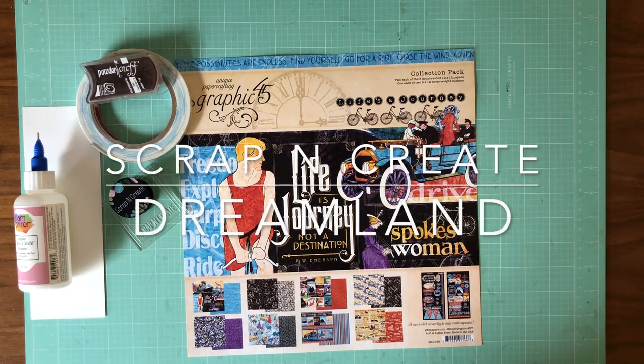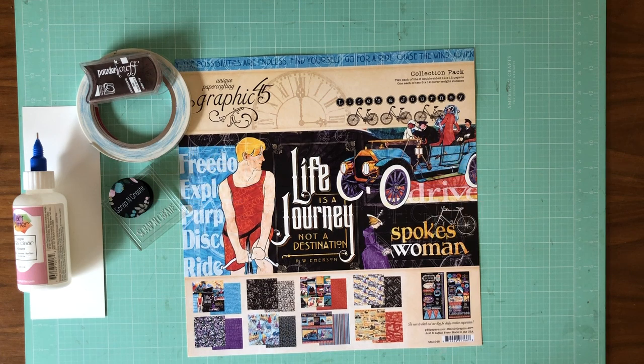Hey everyone, it's Daphne from Scrap and Create. Today we're going to get started working on the eight and a half by eight and a half Life is a Journey mini album, and of course this is a collection by Graphic 45. It's one of their newest releases.